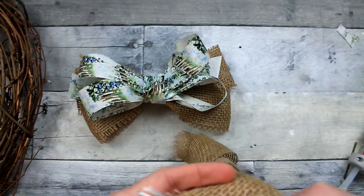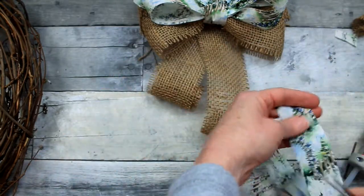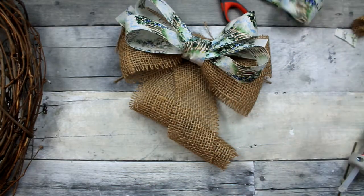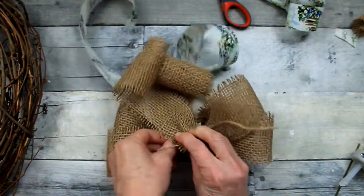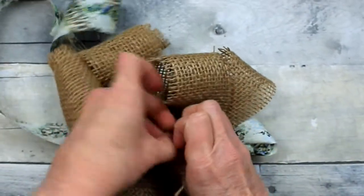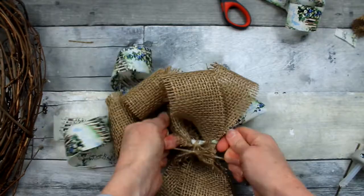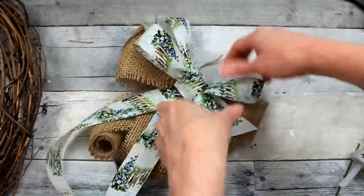Now we're going to make the tails. I'm going to cut off the end of the spool — there's an unnatural looking edge — because I want the ends of these tails to be curly, and I don't want anything to interfere with the direction of the curl. We're going to take some of the burlap and some of the pattern ribbon, put the pattern on top, pinch them together, place them on the back of the bow. That piece of jute we had left, we're just going to tie it very tightly on the back. Now our bow has tails — it's still going to look a little silly at first, but you'll see what's happening in a minute.